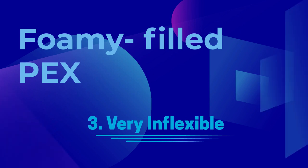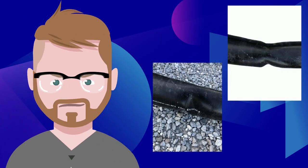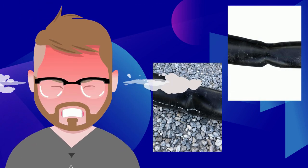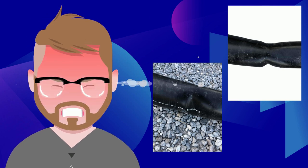Third, foam-filled packs is very inflexible. It's hard to work with. If you have a tight bend, it might kink. And since you can never splice insulated packs underground, if it kinks, you have to throw it away, buy a new roll, and start all over. It's a total loss.